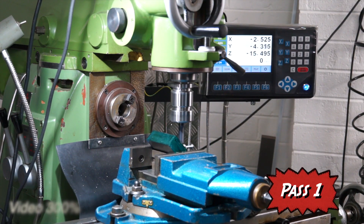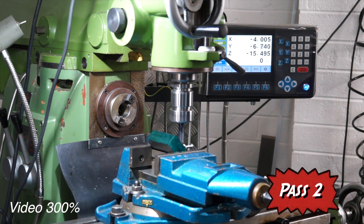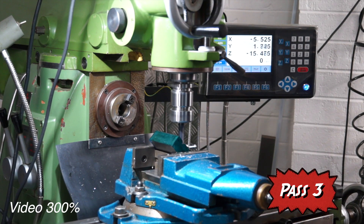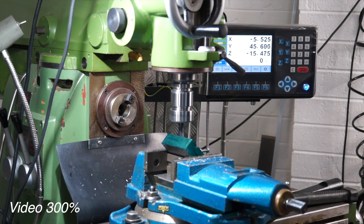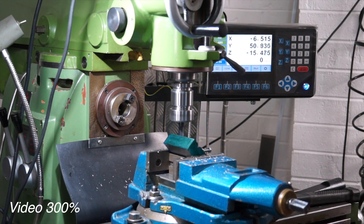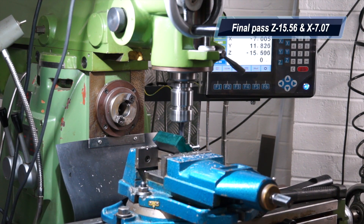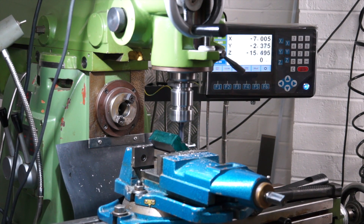Here's the first pass in X, then the second pass. You can see I'm actually conventional cutting here at the moment, not climb milling. If I do climb milling I only ever take no more than about half a mil — this little milling machine of mine is a little bit light; it's not like a Bridgeport, not as rigid as a King Rich machine. Here's my final pass to depth, and I'm doing a climb pass here just taking a lick and cleaning it up.